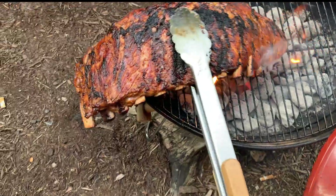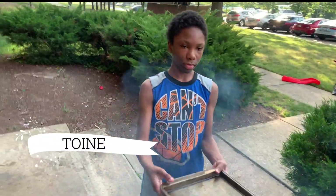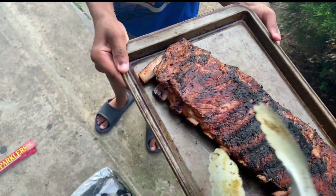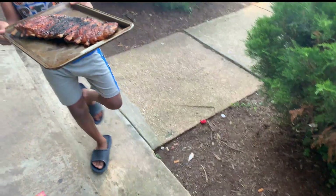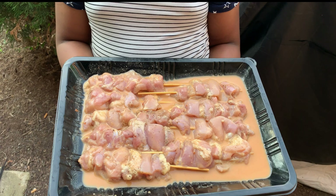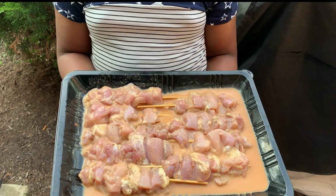That thing is done. We got Twan out here. Come on, Twan, say what's up. Happy fourth. Two hands, bro. Two hands. Take that out. All right, so we done took the ribs off.